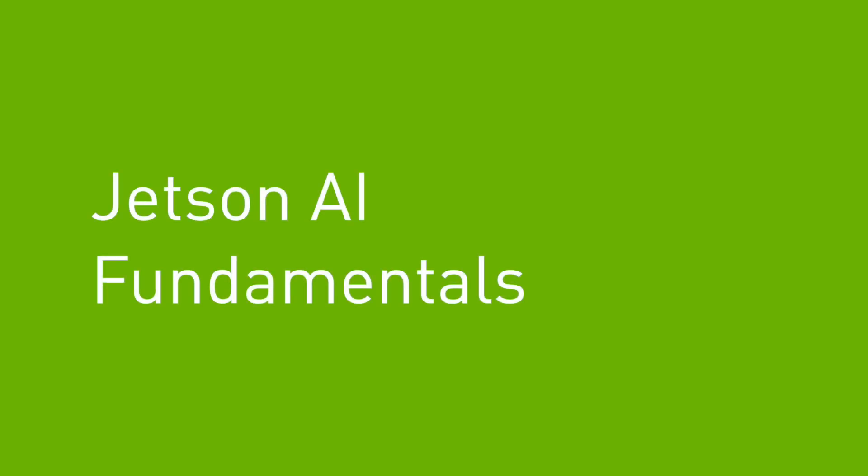I've been working with NVIDIA on the Jetson AI Fundamentals course. This is a set of videos that will be up on YouTube. There are about 4 hours of video instructions available at the start. The videos cover how to get started with machine learning on the Jetsons.